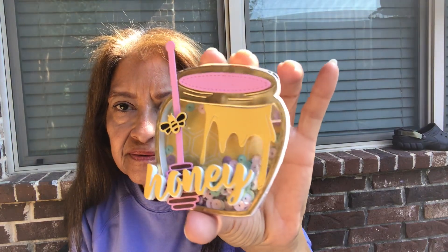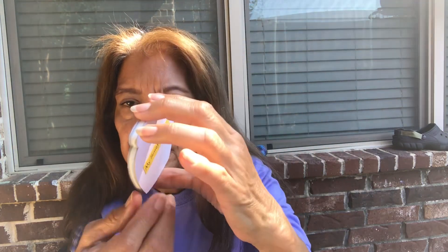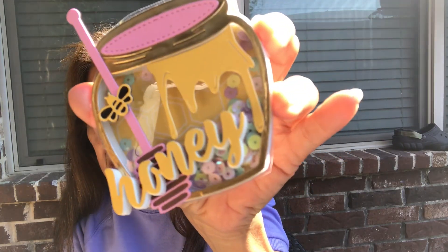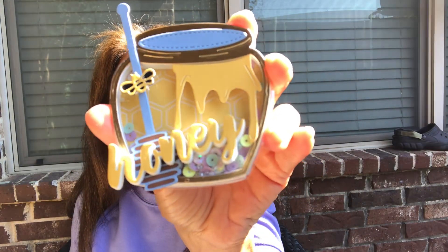Something else I'm going to put in the bag - I made some shakers. I'll only show you one or two. Depending on the color they like - so this one is pink. It shakes. I forgot my stamp at home and I wrote it out. The honey is popped up and the bee is popped up. I used pastel sequins - so that's a pink one and this is a blue one. I really like the way they turned out.